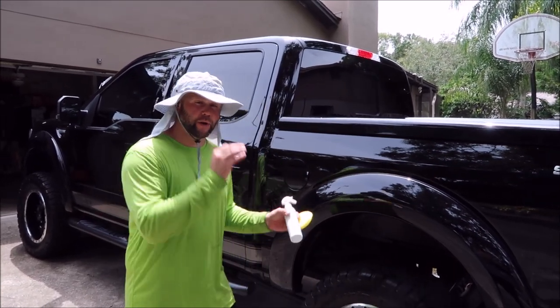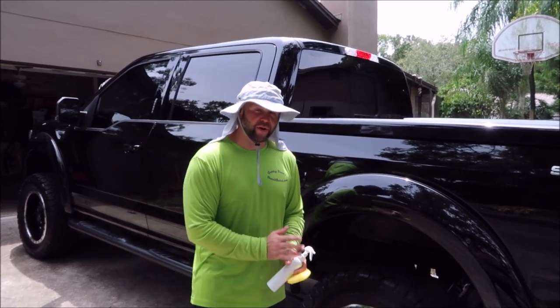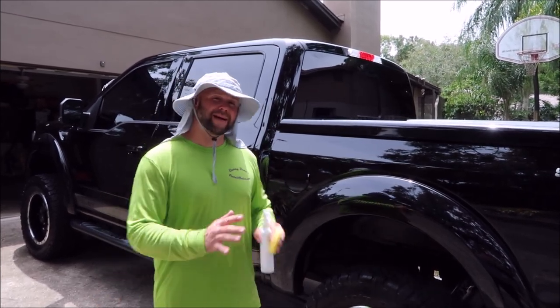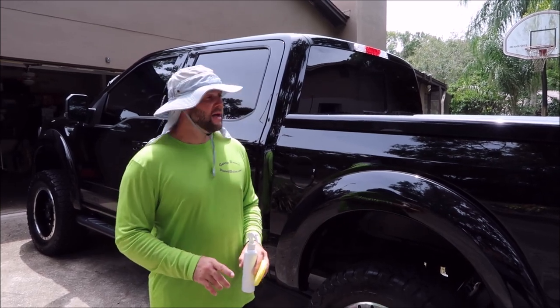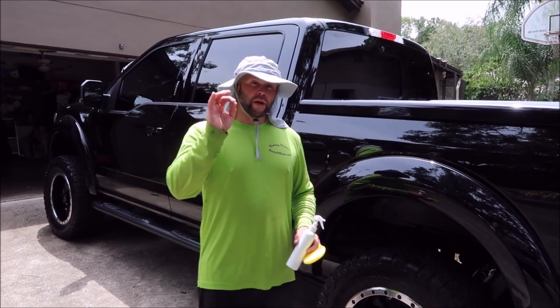You want to mix it up per use, so every time you're going to use it, you mix it then. It is not stable together for a long period of time — you have about six hours to use it once you've mixed it. I would discard it if you don't use it all, so knowing how much to use is really important to avoid wasting product.